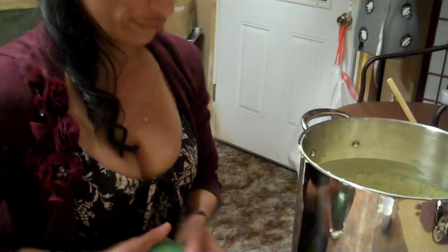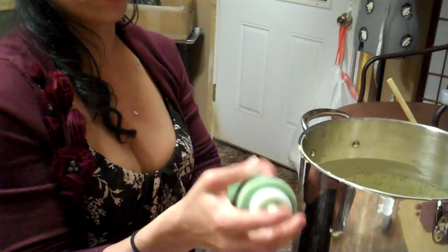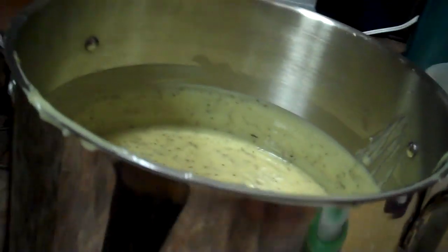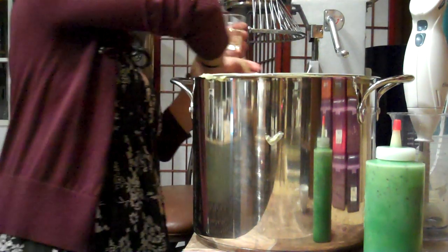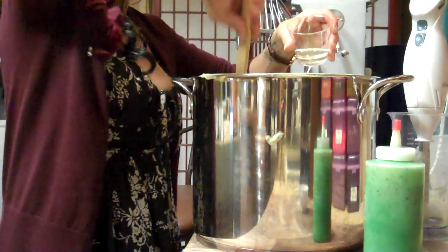Perfect. So I'm going to show you — here is the green color, and here we have the rest of the mix. And now I'm going to apply the essential oils to it. I have two ounces of peppermint essential oil.